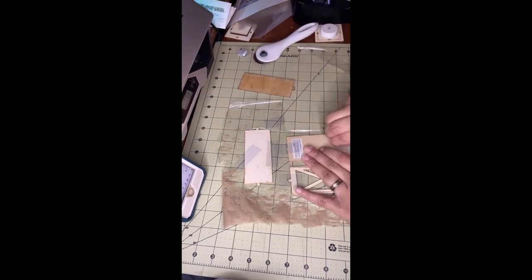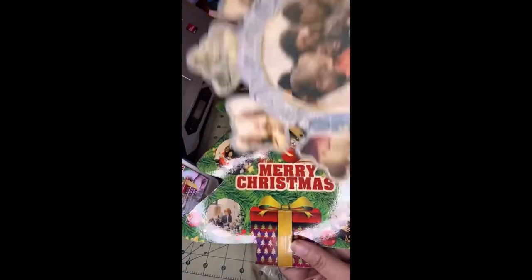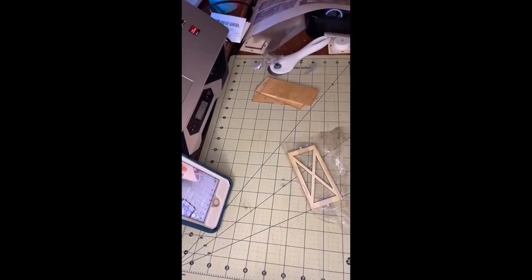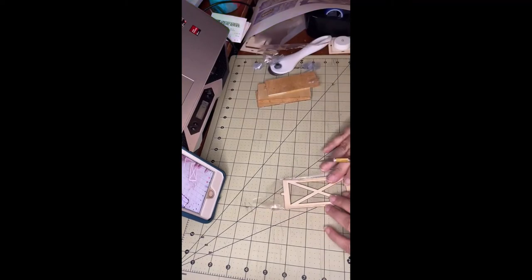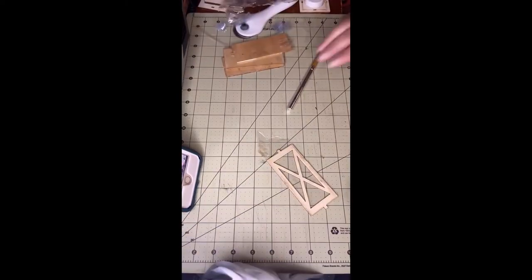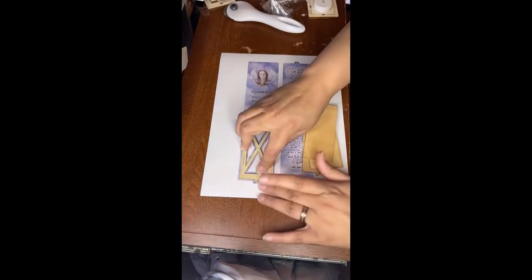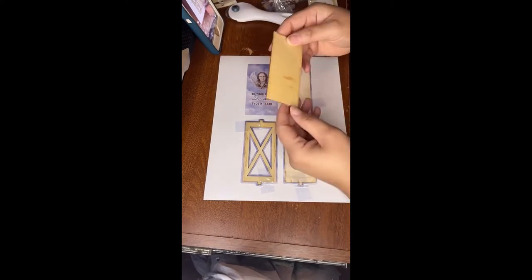I was talking about laminating those wood pieces from Dollar Tree and the new laminate film I just got on Friday. I ordered it from Amazon — it comes in a roll, 25 inches wide and 500 feet long. I got two rolls.